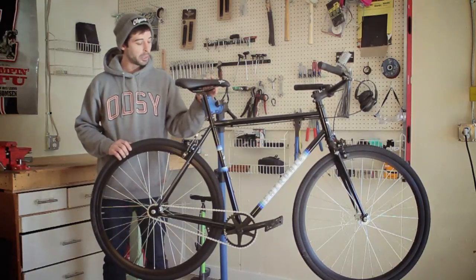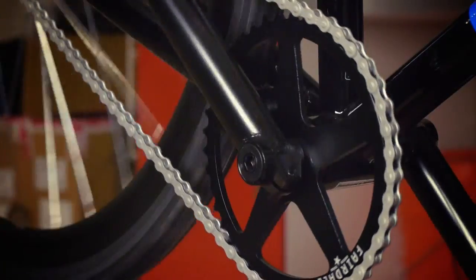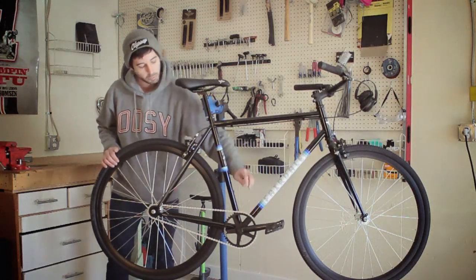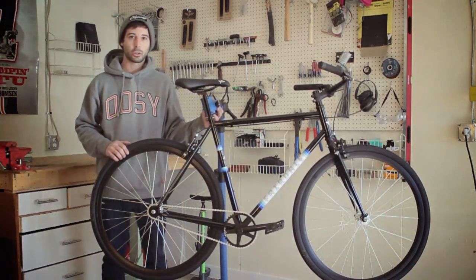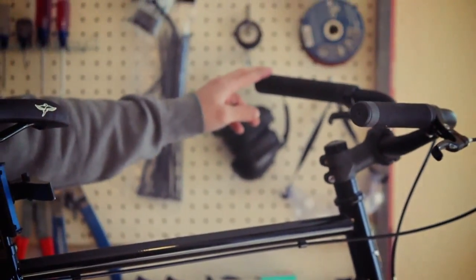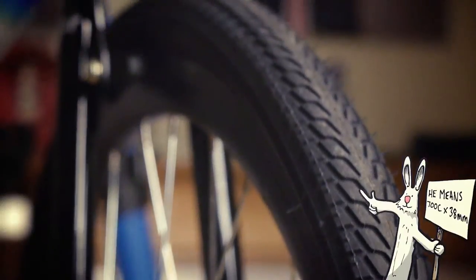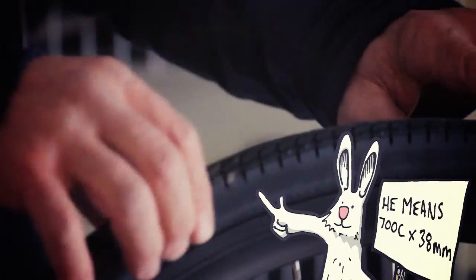Some of the features on this bike that make it a little bit better than some of your standard bikes is our BMX-style three-piece crank. This has an eight-spline pinch bolt that's much more sturdy than your traditional square taper bottom bracket. This bike also features our Archer II handlebar, which has a swept-back feel for a much more comfortable ride. It comes with good thick 38c tires for flat resistance.